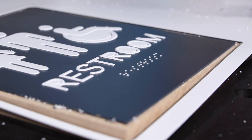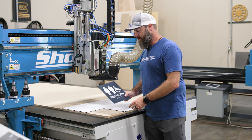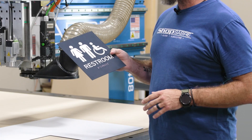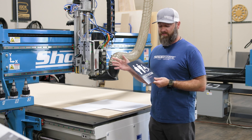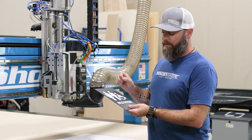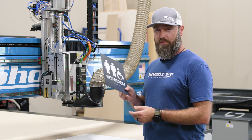All right, we got everything finished. Blew all the dust out of here. This sign turned out fantastic — from the raised letters, the emblems on here, it really shows the precision of this machine. The lower material didn't even get touched. We were able to peel that right off, and everything's really clean.